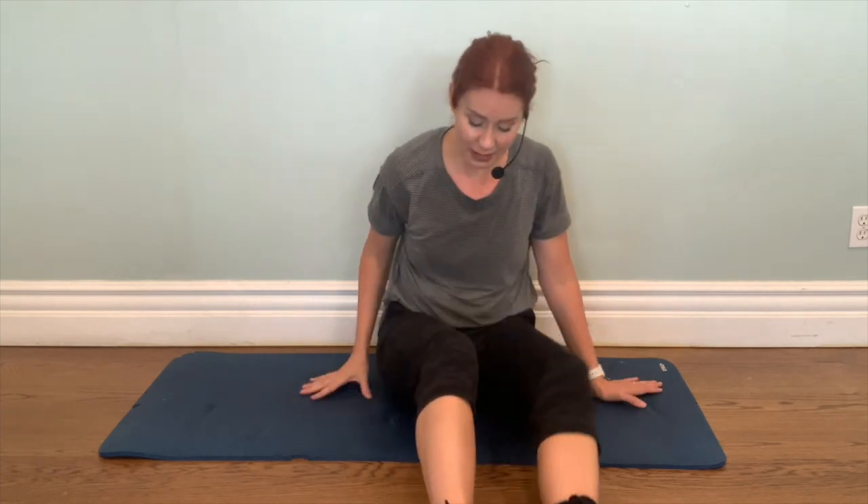Thank you for doing this workout with me. Don't forget to subscribe to my channel and give this video a like and a nice comment if you feel so inclined. You can also join my Facebook group Brighter Fitness Friends on Facebook, and follow me on Instagram, Brighter Fitness Friends. My website is BrighterFitness.net. Thank you for doing this workout with me, and I hope that today after doing this workout, your day is a lot brighter. Thanks everybody!